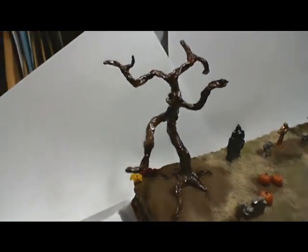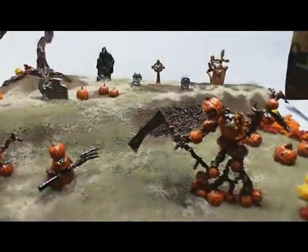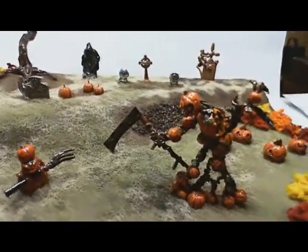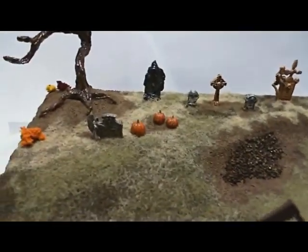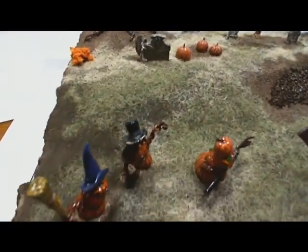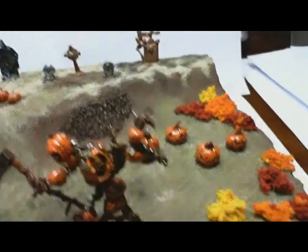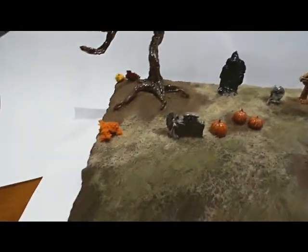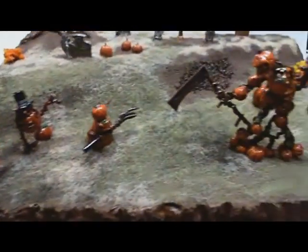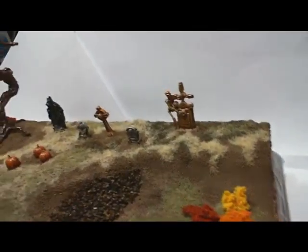I apologize for not doing pictures or video when it was less complete than it is right now. The ballast that I'm using for sand — put down obviously with PVA glue — but I set it, once I glued on all the figures, with just gloss varnish. So I thought I'd do something different than brushing PVA glue on top to set it. Worked really well, and it also gave another protective coating to the figures.